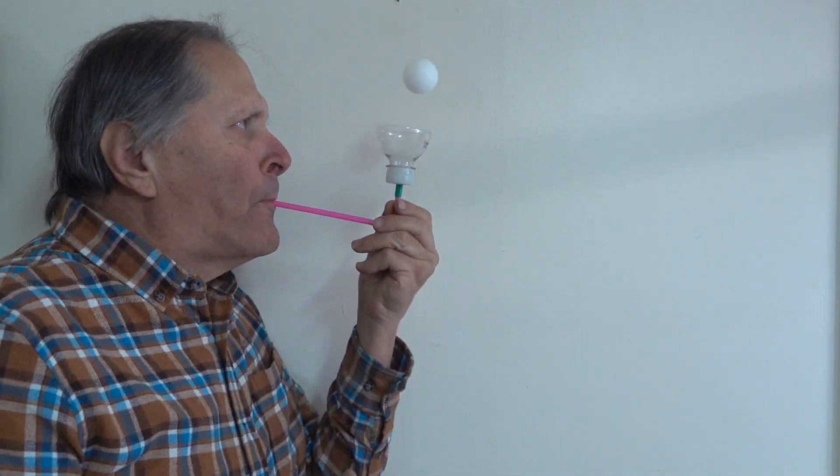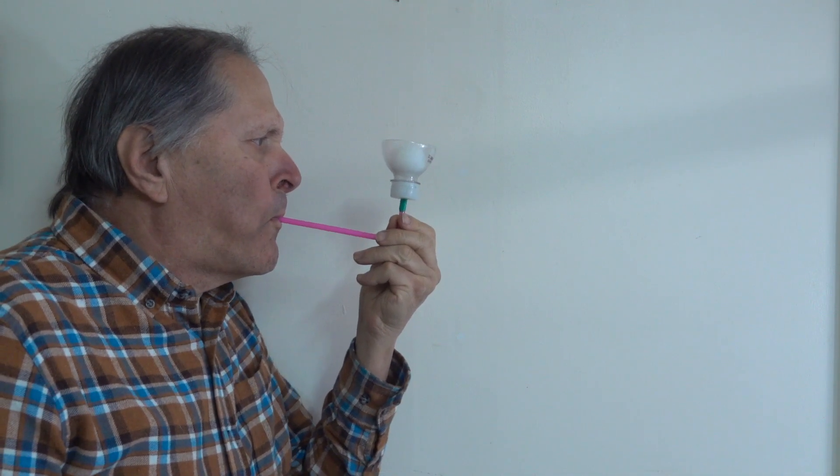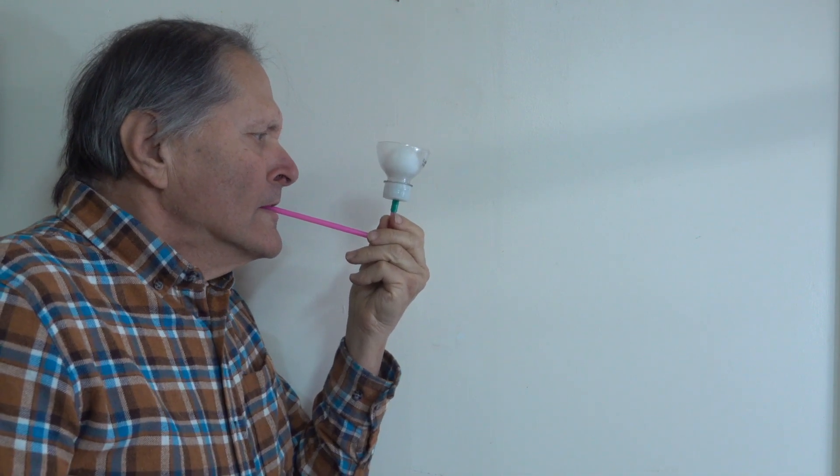If I blow hard enough through the homemade funnel, I can support the ball in the air. If I blow when the ball is in the funnel, the ball stays inside no matter how hard I blow.